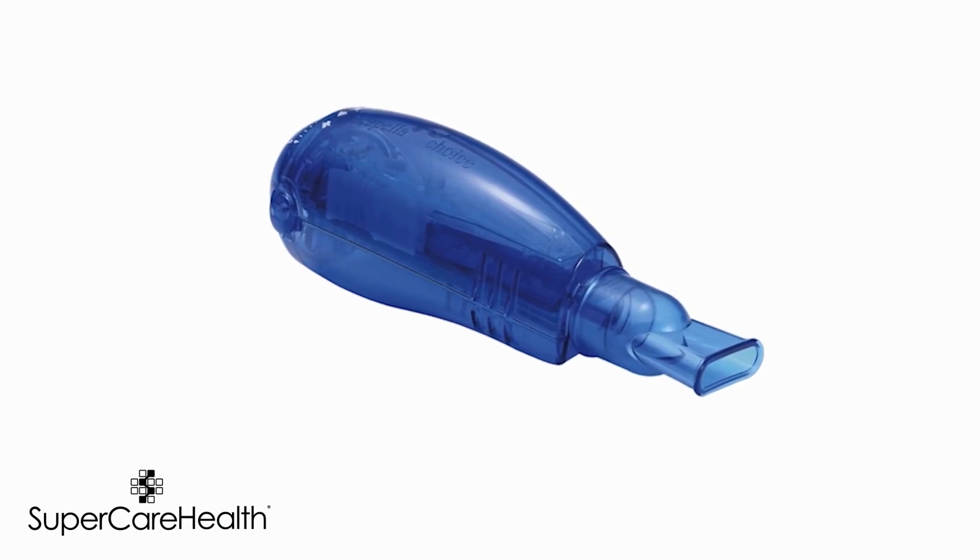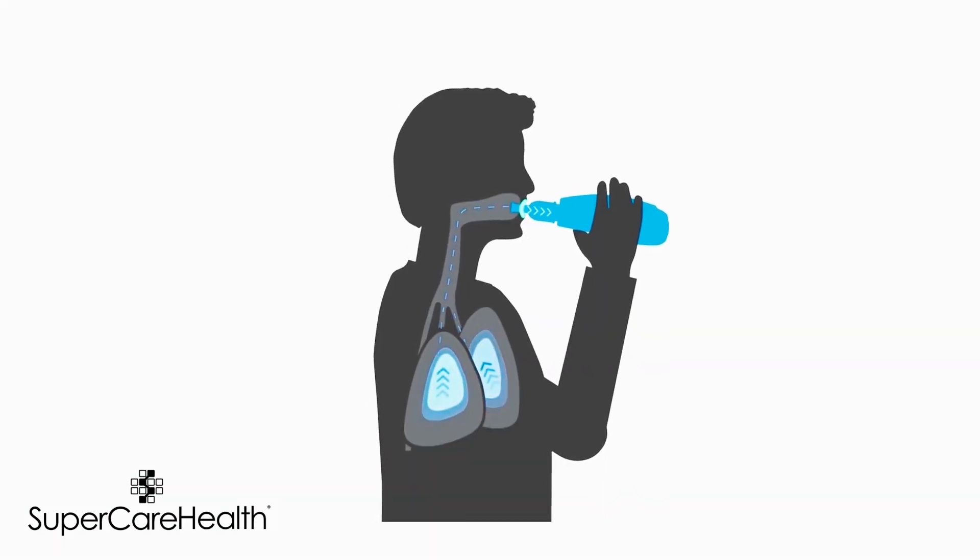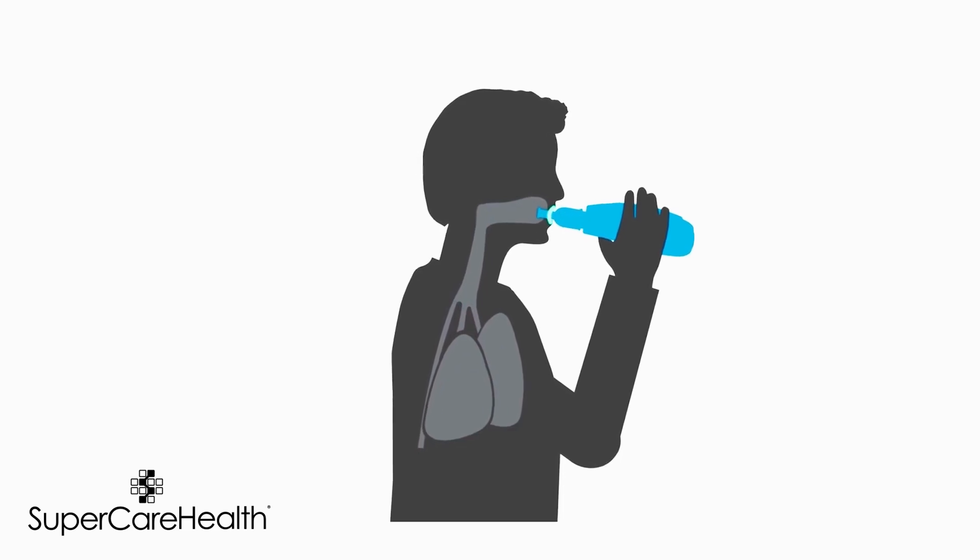Welcome! In this video we'll show you how to use and care for your flutter valve, also known as vibratory PEP therapy. This small handheld device helps move mucus out of your lungs by combining positive pressure and vibrations when you exhale.